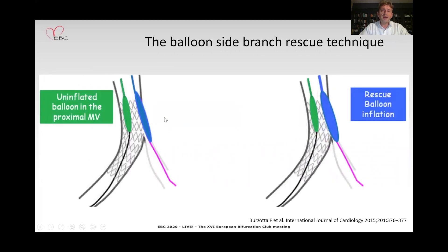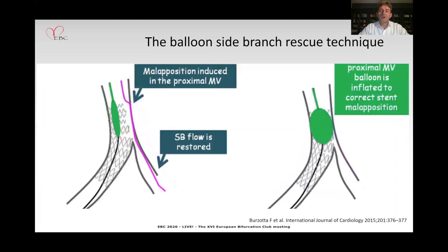But before you inflate a balloon in the side branch, it is very reasonable to position the main vessel balloon so that you are able to correct any deformation of the stent you may create with the side branch balloon. On the right-hand side you can see the side branch opening, and once the flow is restored you can access the side branch through the struts of the stent, after which you can inflate the main vessel balloon and correct the stent deformation.